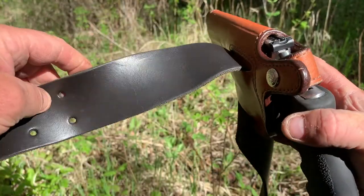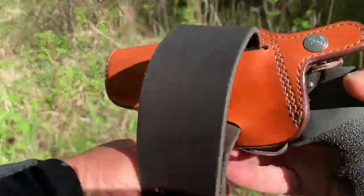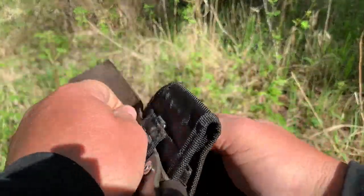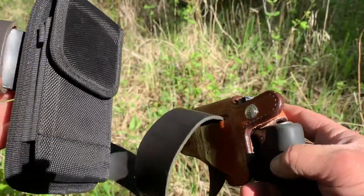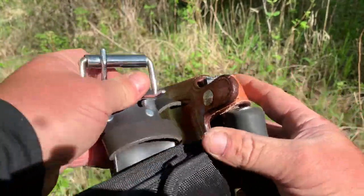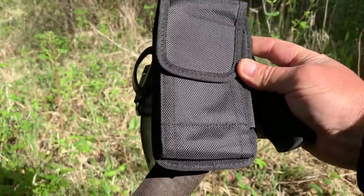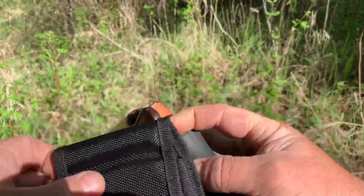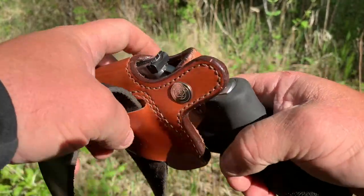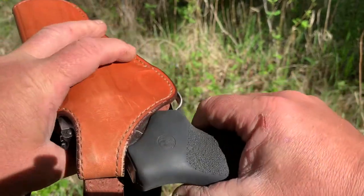I got this two inch carpenter's belt and I just use it. I've got a case on there for my phone, for when I'm checking cameras and checking tree stands — I mark all of them on that handy app we have called iHunter. I just throw this belt on around my waist.